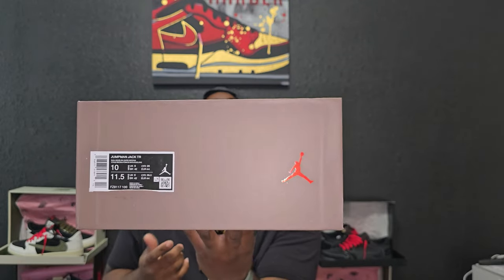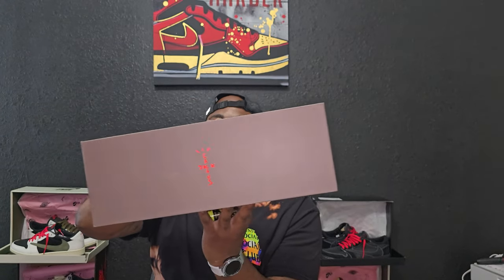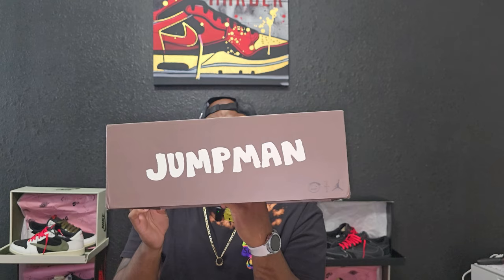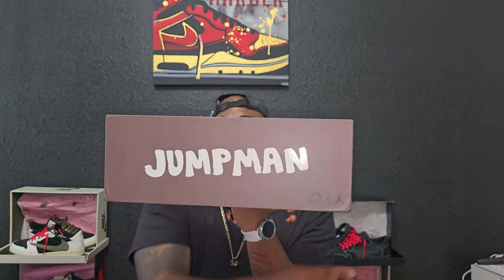These are the Jumpman Jack TRs, sell colorway. Got the Captain Jack on the box, Jordan logo, Captain Jack on that side also, and the Jordan in the back. You've got branding on the bottom. Starting at the top — got those three slashes again, Captain Jack, Jumpman, with a Sycomo, Captain Jack and Jordan. Same thing on this side.